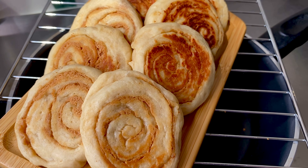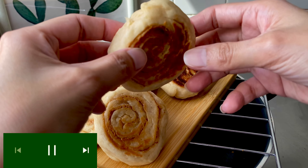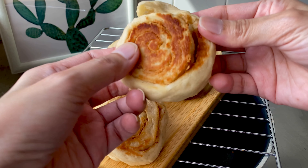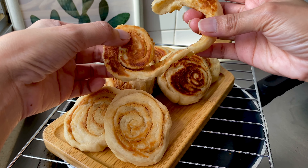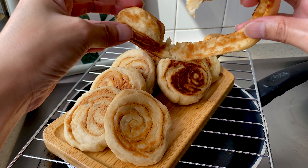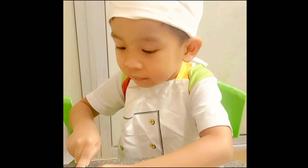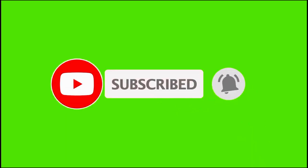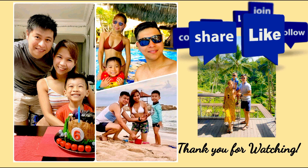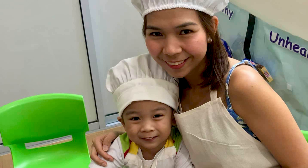Sana po nagustuhan niyo at nakatulong tong recipe namin today. At huwag niyo pong kalimutan i-like at i-share ang mga videos po namin. At sa mga hindi pa po nakasubscribe, huwag niyo pong kalimutan mag-subscribe. Paklik na rin po yung notification button para updated po kayo sa aming mga next na pagluluto. Thank you po sa palaging pagsama sa amin. Ingat everyone! God bless! Happy cooking! Bye-bye.